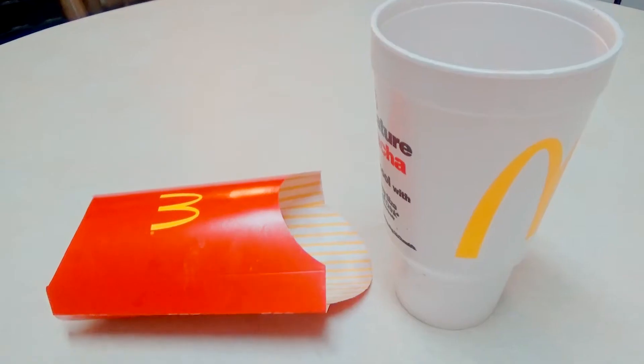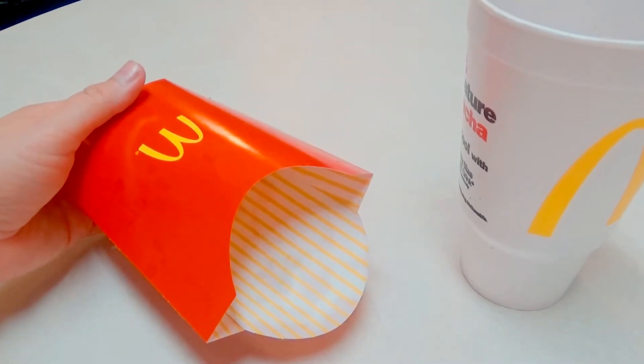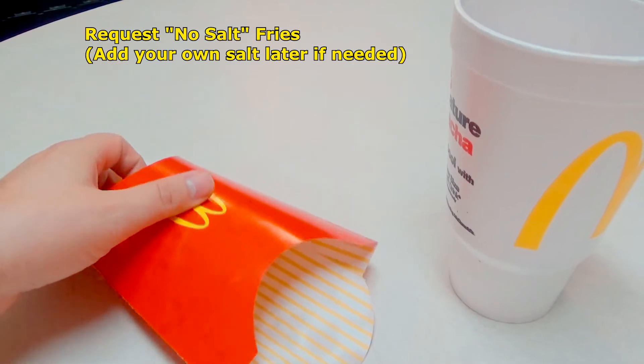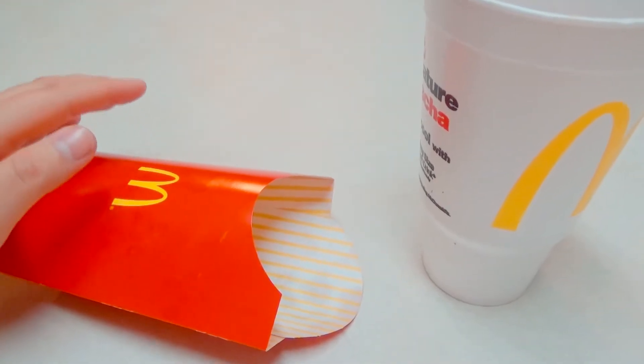Hey YouTube, Brad C here. How to get fresh McDonald's fries every time — it's really simple. All you do is ask for no salt fries. They actually have a little thing on the register that brings up no salt, so that will get you a fresh batch every time. Now it's tempting to do this with your hamburgers too, but...